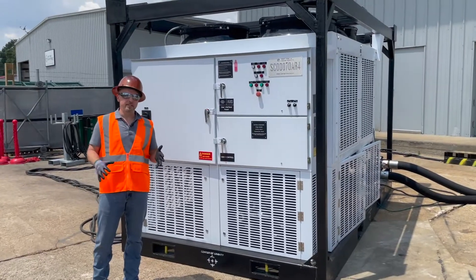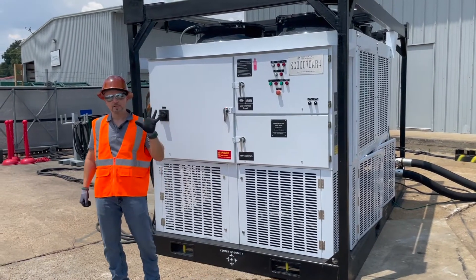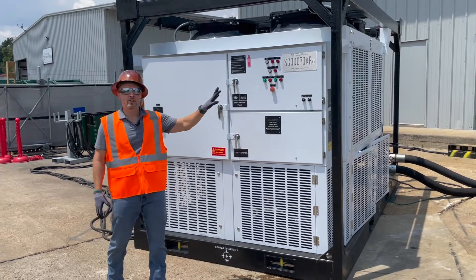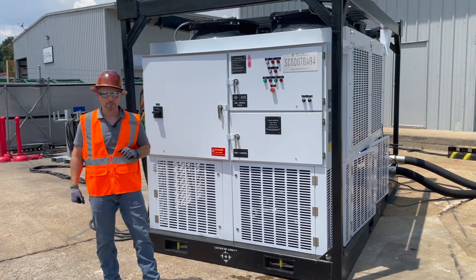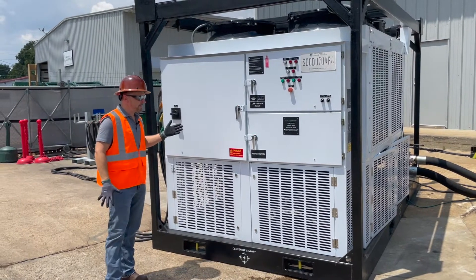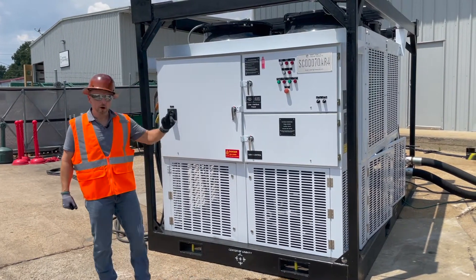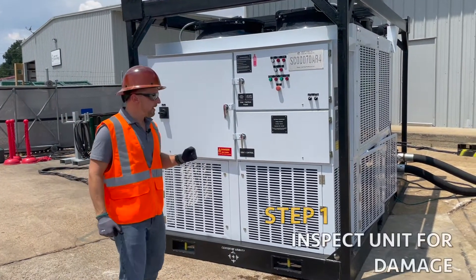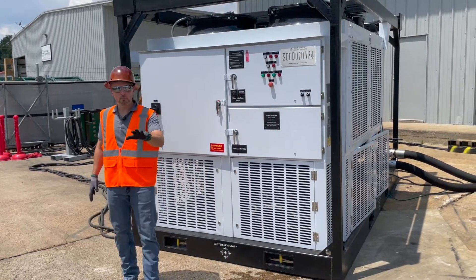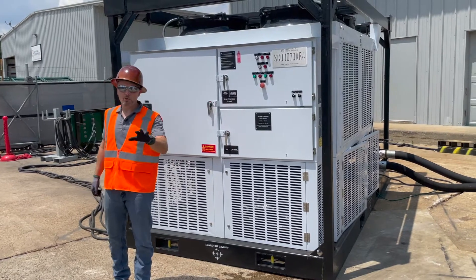Now that we've covered safety, we need to go through the five steps for starting an SCOD 070AR4 industrial chiller. The first step is, once the unit arrives, you need to make sure you do a walk around and inspect for damage. If there's any damage on the unit, you want to make sure you report it to your local branch so you don't get charged for it.